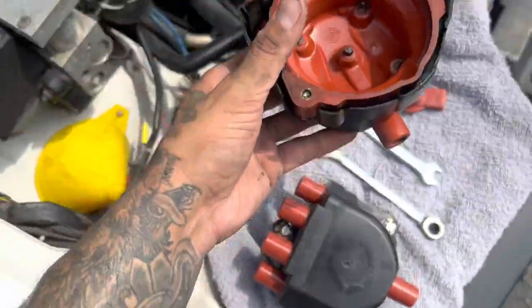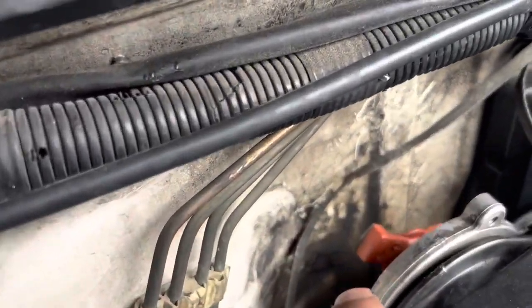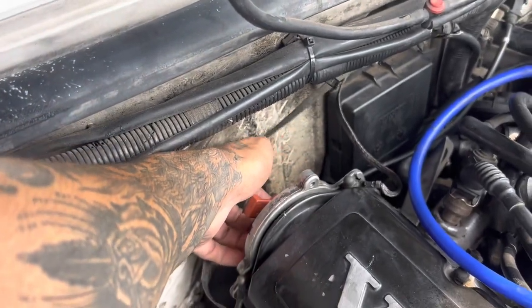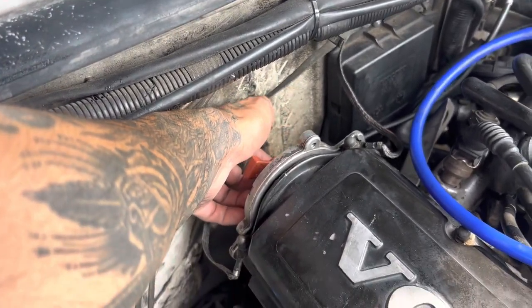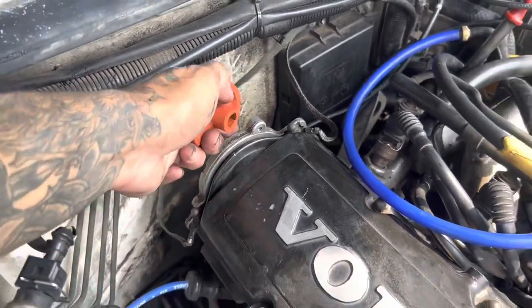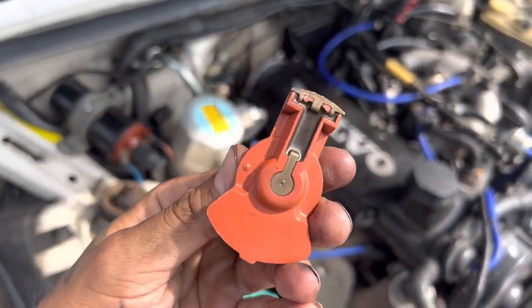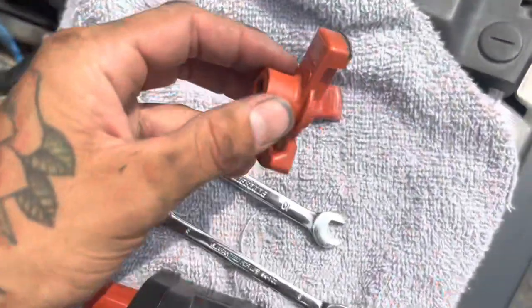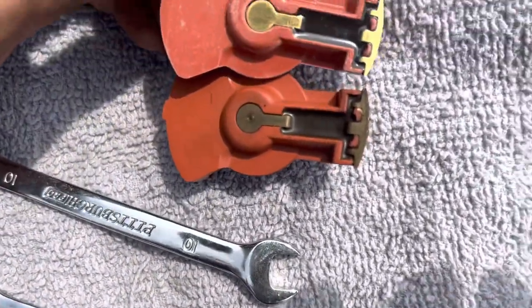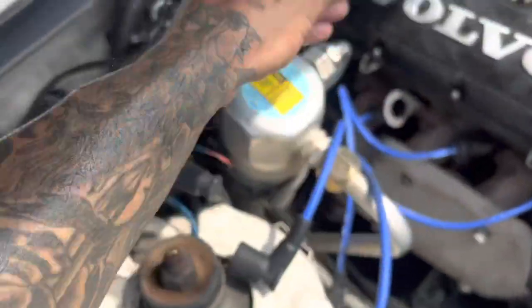Take a picture of everything you do so you have a reference. I pulled the rotor straight out. Now let's compare the old and new, and then put the new one back in the same orientation it came out.